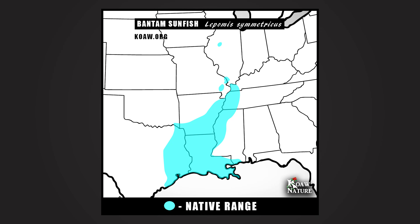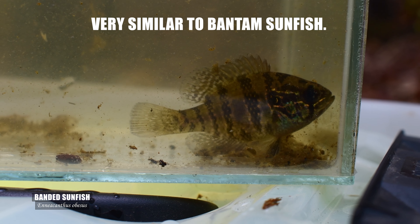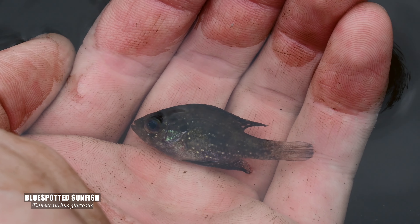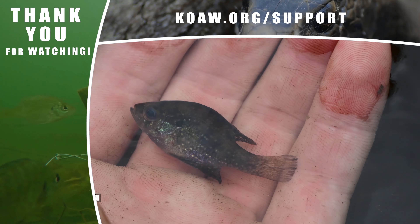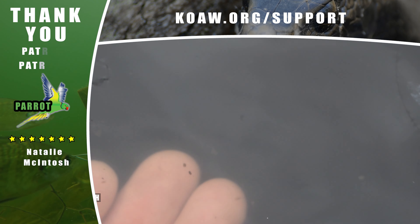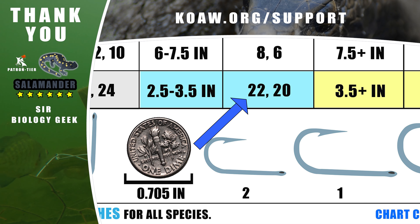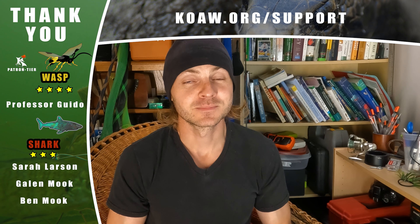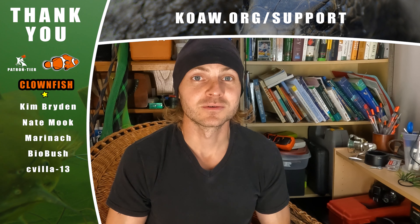I haven't been back in bantam range since that last attempt, but I do catch plenty of banded sunfishes out here on the east coast. These species are so similar in morphology to the bantam sunfish — same diet pretty much, same habitat type — and a number 22 is my go-to for nice adult banded specimens, which could also work for some good bantam specimens. Again, this chart is free to download and free for you to use. It's at your disposal at koa.org/cshooksize. Fish responsibly and good luck.